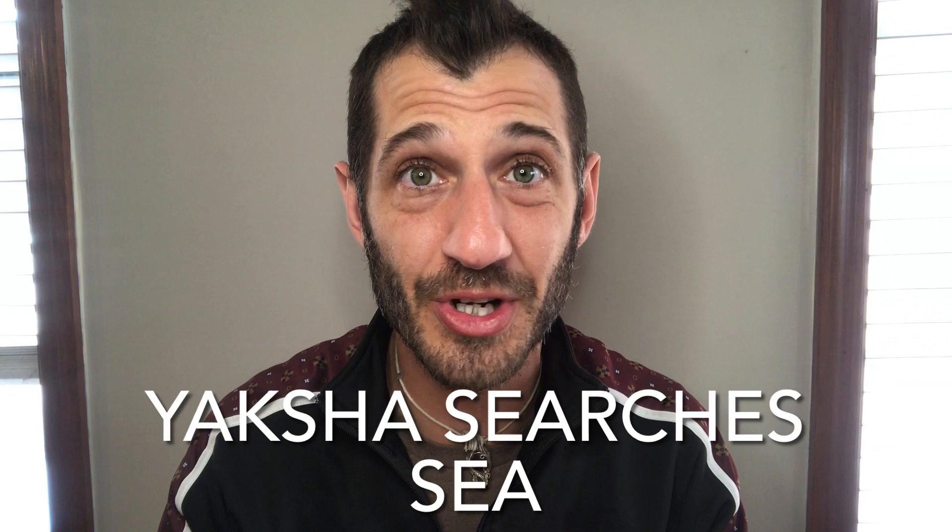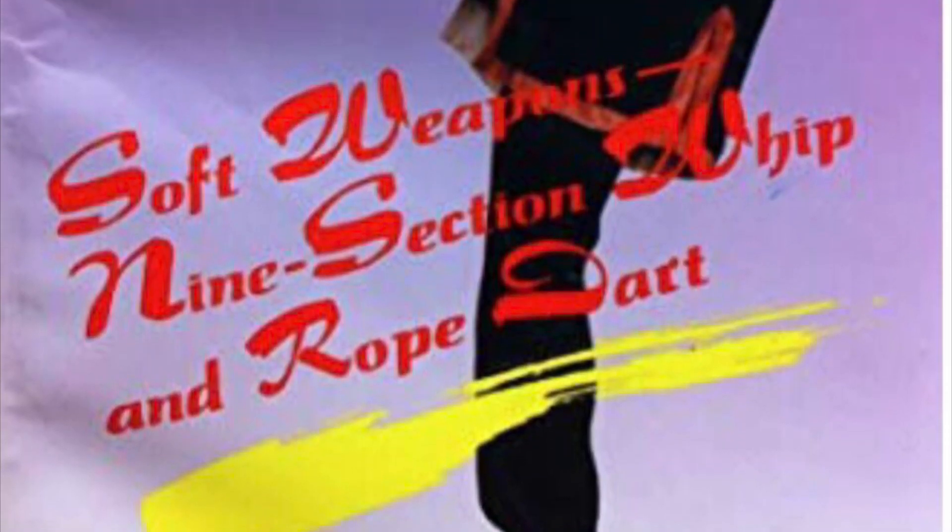The correct name for the technique that we've been calling prodigal kicks ball is actually Yaksha searches C. For references, I will be using the book 'Soft Weapons: Nine Section Whip and Rope Dart' by Li Ke Quinn and Li Xing Dong.